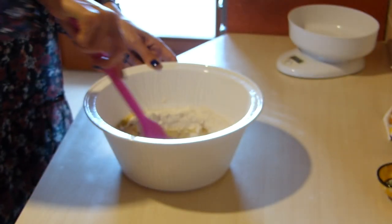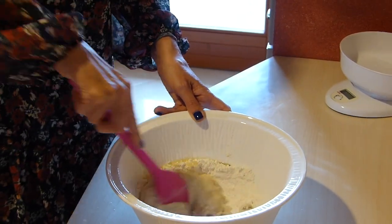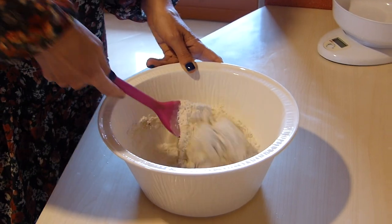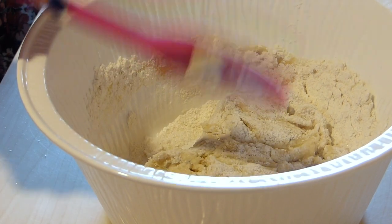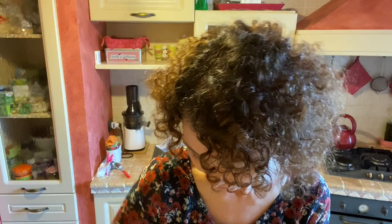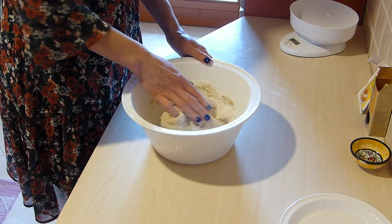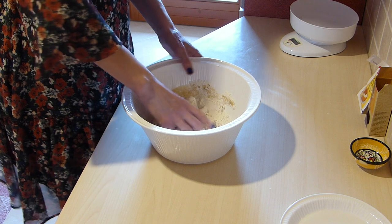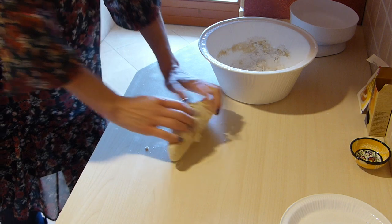Lentamente uniamo la farina al liquido — slowly incorporate the flour into the liquid — until the dough becomes dense. Una volta che l'impasto è diventato un po' denso, impastiamo con le mani — once it's thick enough, we knead with our hands. Adesso spostiamo l'impasto sul piano di lavoro e continuiamo per qualche minuto ad impastare — now move the dough to the work surface and continue kneading for a few minutes.